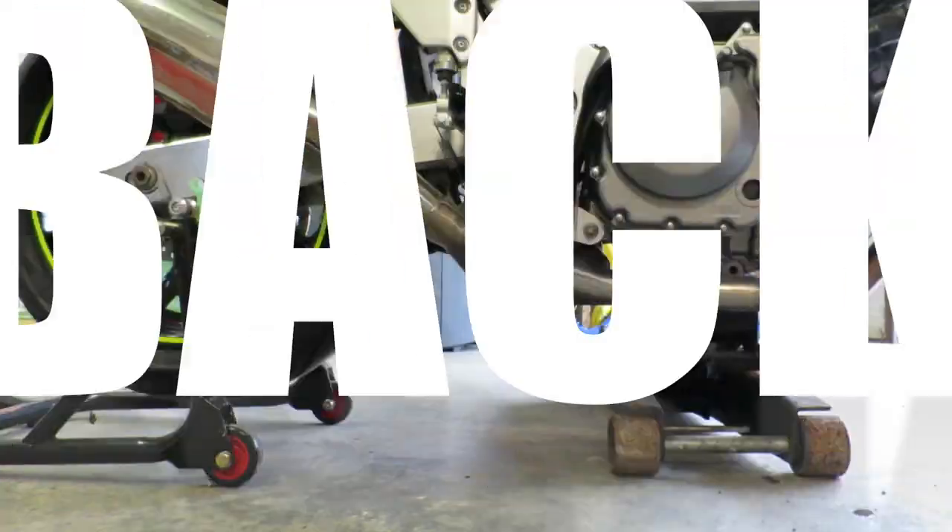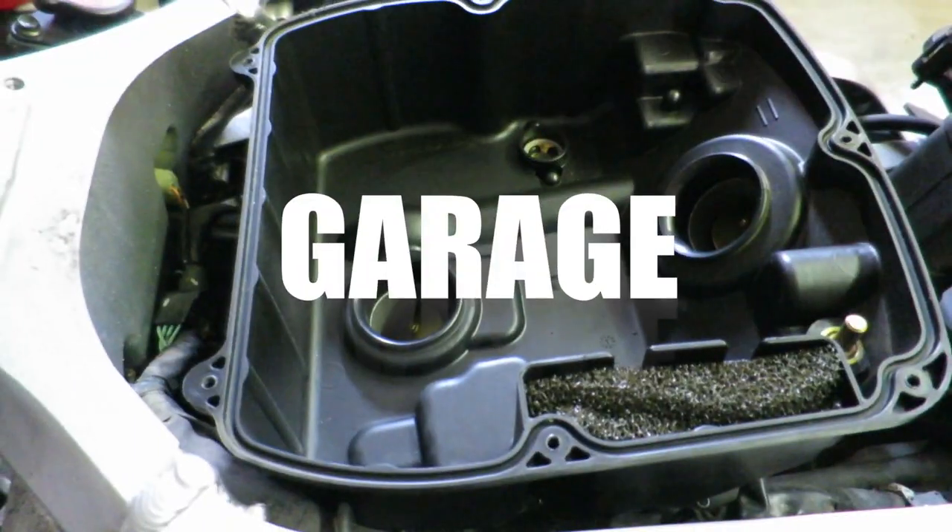Back in the garage today. I'm going to show you a pretty simple maintenance thing that needs to be done to your bike, assuming it's a chain drive bike.